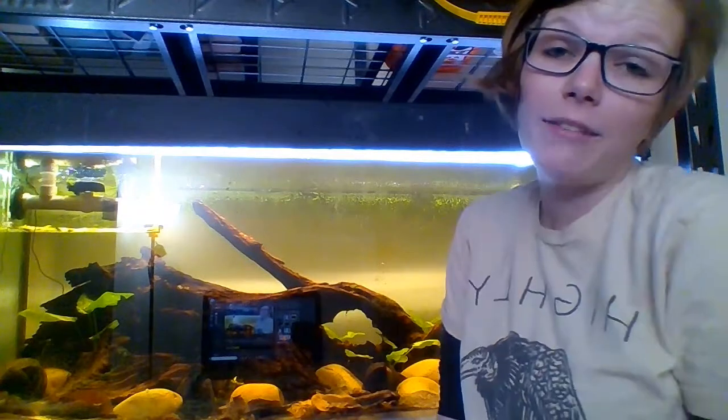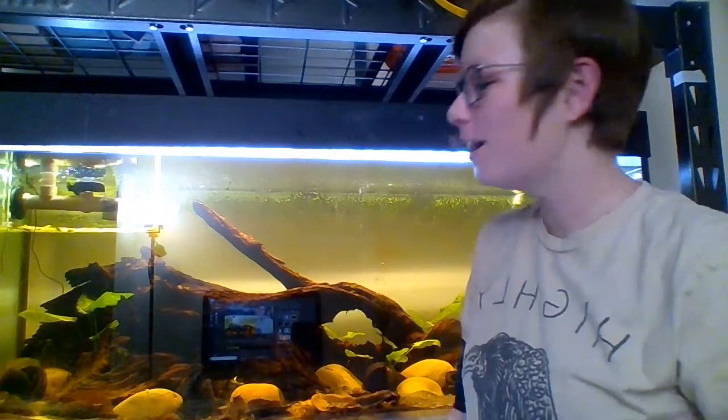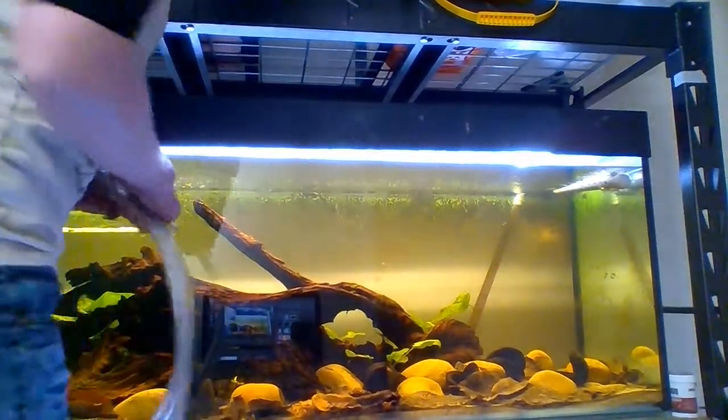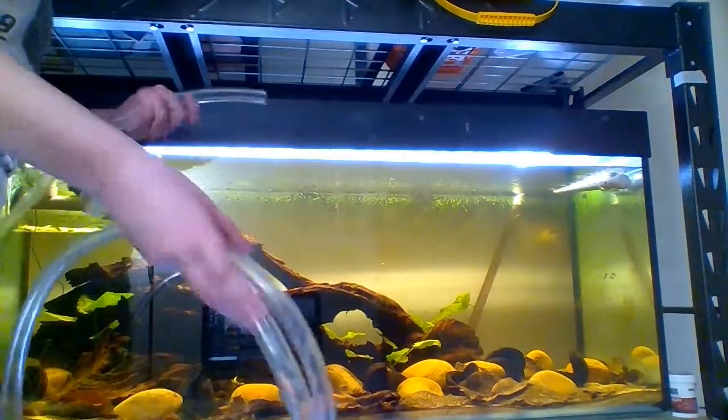Sorry for the delay that's probably going on, because for some reason that's not working and I have no idea how to fix it. So, I'm going to siphon my water right into my sump, because I'm not doing a water change right now.